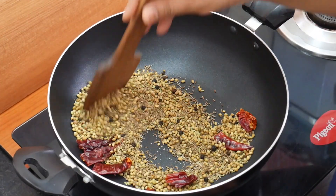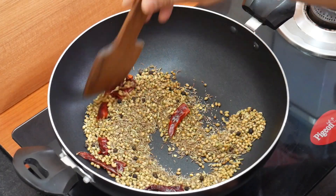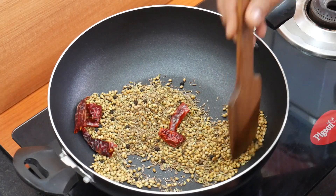Just stir 1 minute and stir the dough until it is done. I am going to stir the stove and stir the dough.